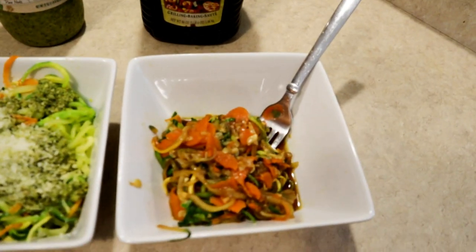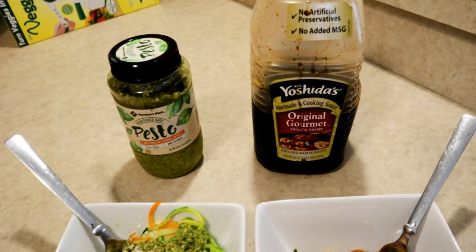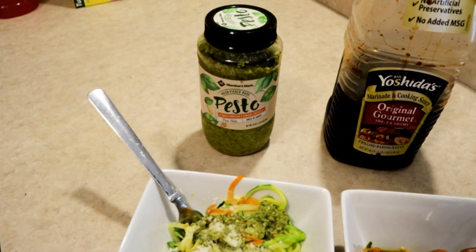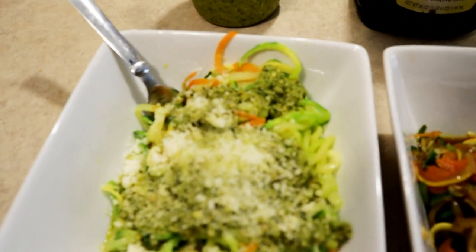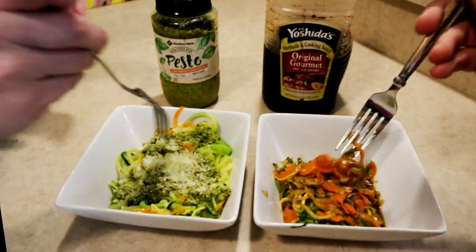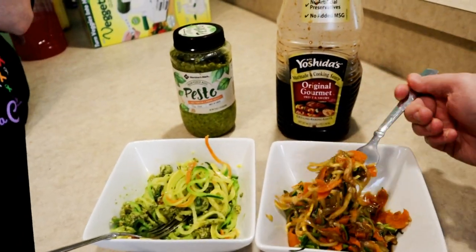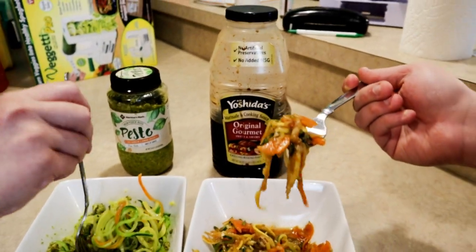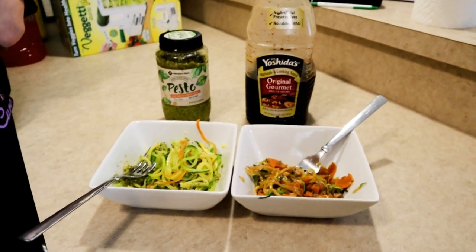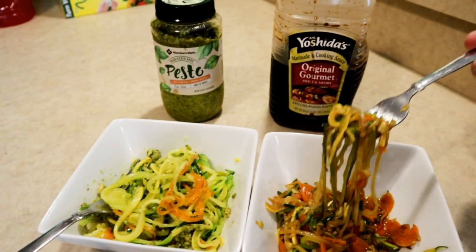We've got our finished products — on the right we've got Asian style with Yoshida's Original Gourmet Stir Fry Sauce, and on the left we've got a pesto parmesan version using Member's Mark Pesto. It smells and looks really good. It tastes good — it doesn't taste exactly like pasta, but it has good flavor. It tastes like vegetables and you can taste the sauce. I highly enjoy this. Keep in mind there's no protein in here — no chicken or tofu — but you could easily add that to make it a complete meal.